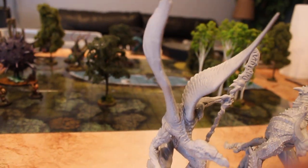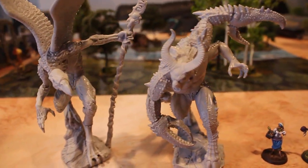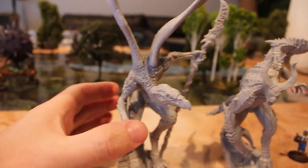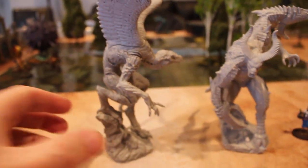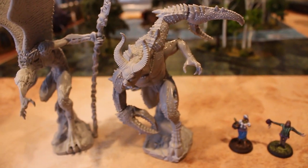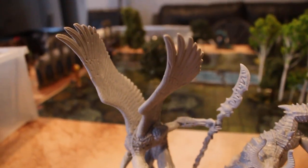Now, obviously these could be stand-ins for Games Workshop's Greater Demon of Slaanesh, or Greater Demon of Tzeentch, which I think, ostensibly, that's what these were created for. However, they could also be for Dungeons & Dragons — for a Glabrezu, which I think is the Type 3 Demon, or a Vrock, Type 1 Demon.